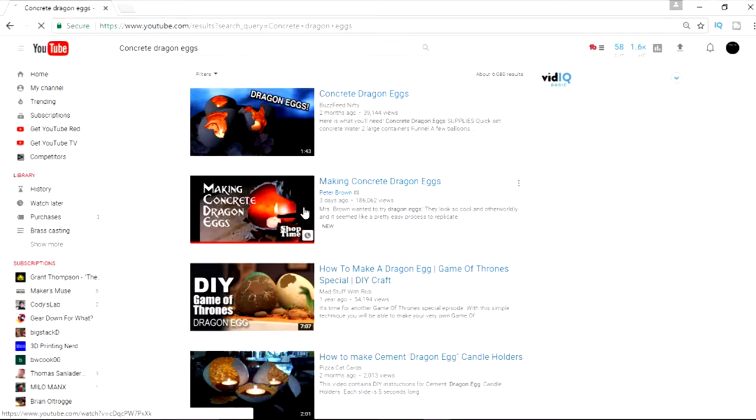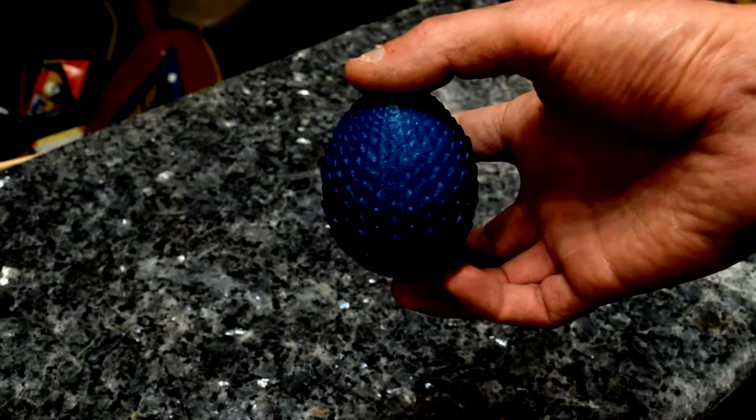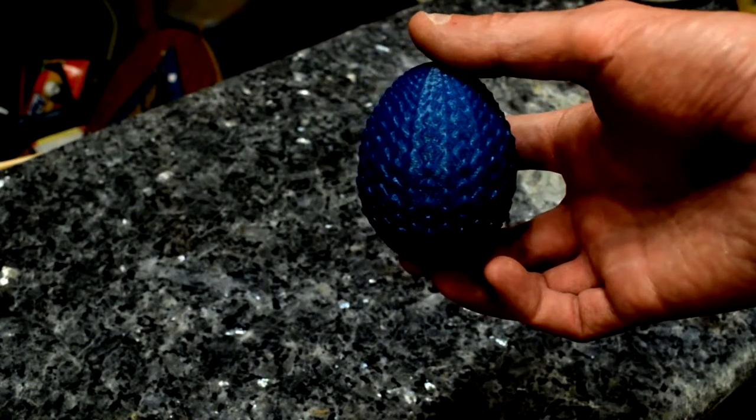I can make a dragon egg better than that. So I jumped on my 3D printer and printed out this dragon egg. Looks pretty cool — got scales and everything. And I said, you know what, let's cast this out of metal. Let's get started.